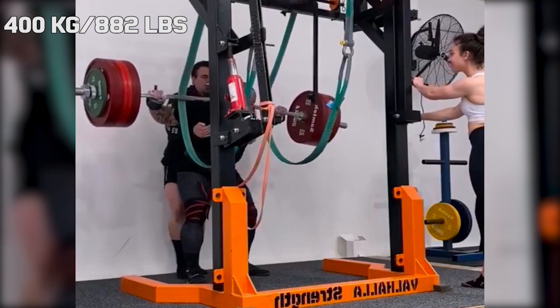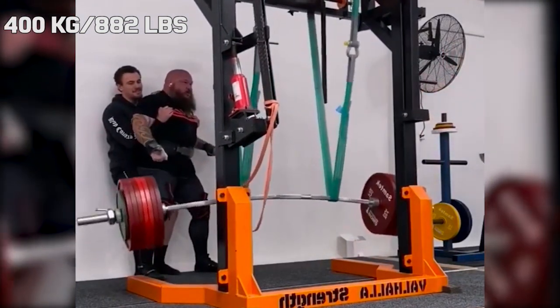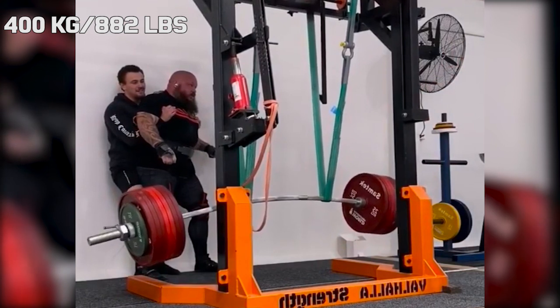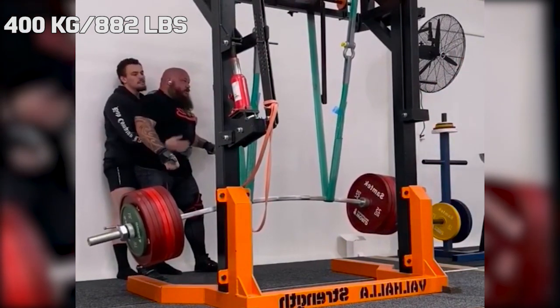Hi guys and welcome back to Lifting Vault. Joseph Whittaker is a powerlifter in the 140 kilo weight class and the goal he has been chasing this year is a 400 kilogram squat.